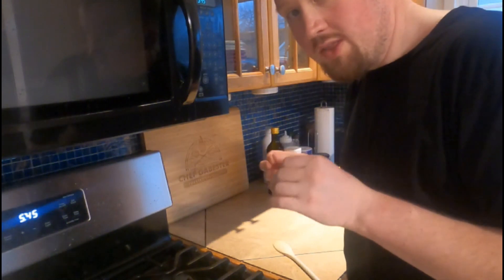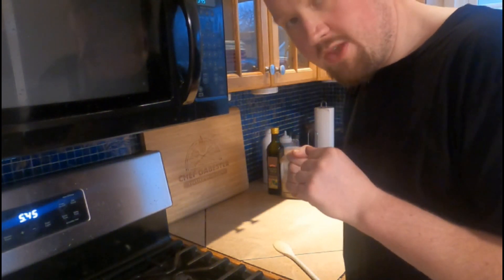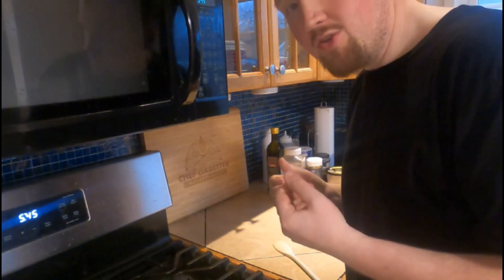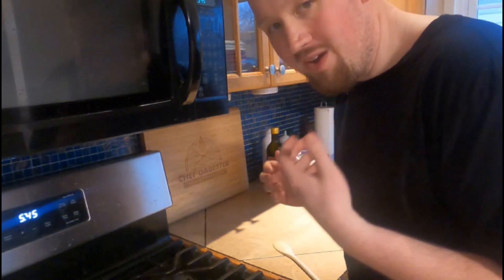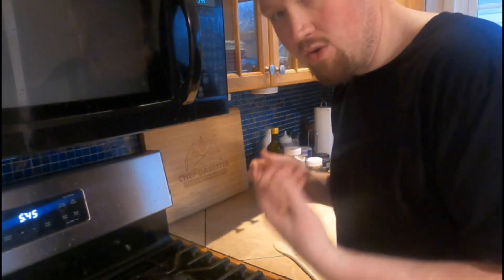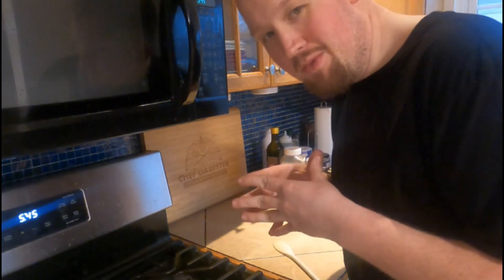The noodles are done, so I'm going to strain them, strain all the hot water out, and then run cold water over them to cool them down. The reason I do that is because this is going to be a cold-served pasta salad. I don't want hot pasta salad, I want cold pasta salad. And then we are ready to assemble.